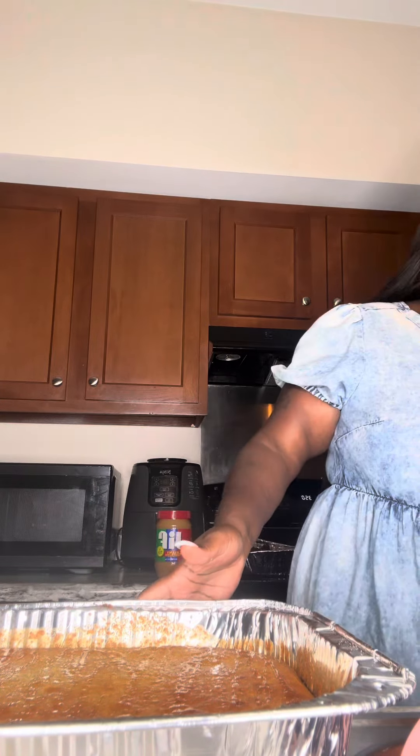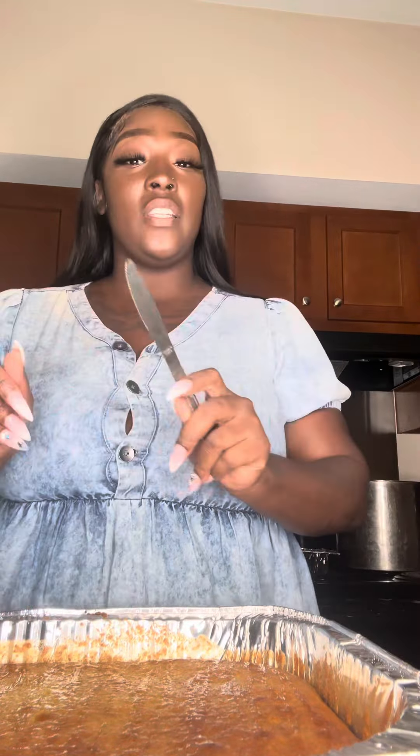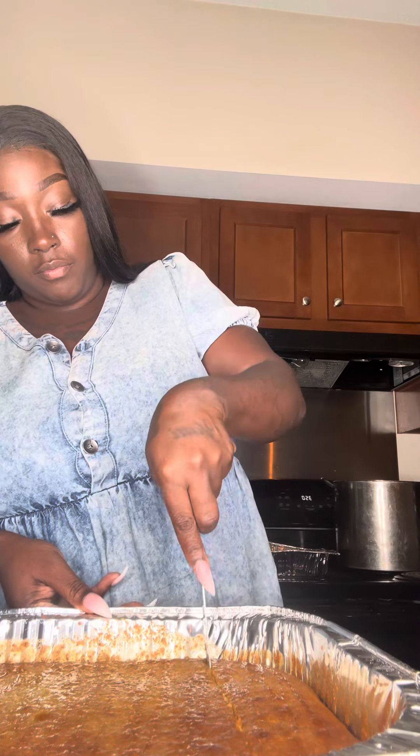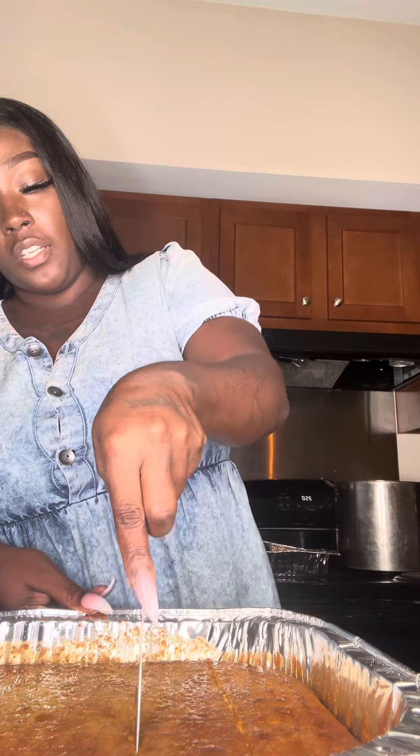Let me cut it. It's literally like cake, y'all. Literally like cake.